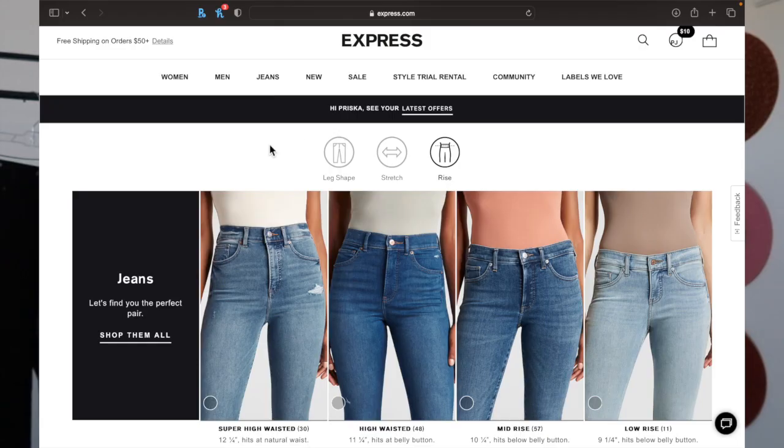The next style difference in jeans is the rise. You've already measured your body, so you know what rise looks best on you, but how do you decode the names? If you're shopping online you can typically see the inch measurement for the rise on the website. If you're shopping in person it's easier to know the names. For stores geared towards younger people, like Express, they don't just have high rise — they have ultra high rise, which is the 12 to 13 inch mark.